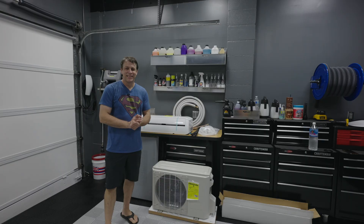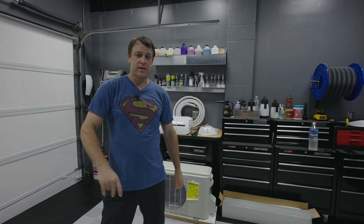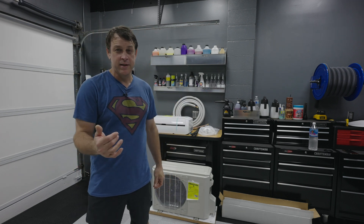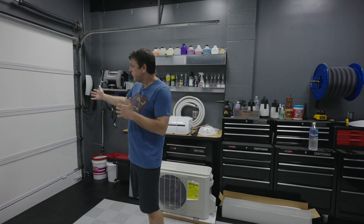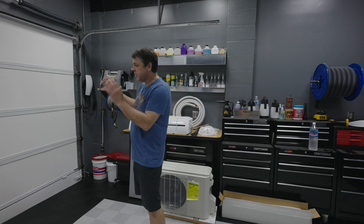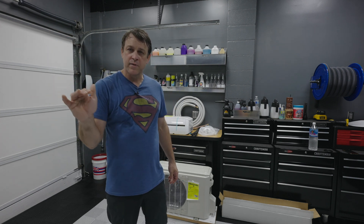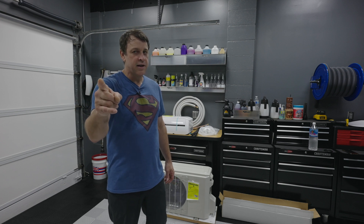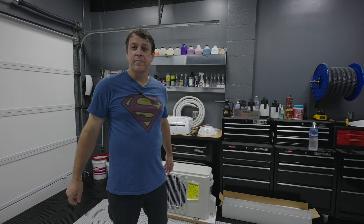Welcome back to the channel. For those of you that have been following, you know that routinely it's an oven in this garage. I've taken special measures by insulating all the walls and the garage door, and we've gotten the temperature down from the 90s into the low 80s — but that's not good enough. I want it down in the 70s where I'm nice and cool and comfortable.